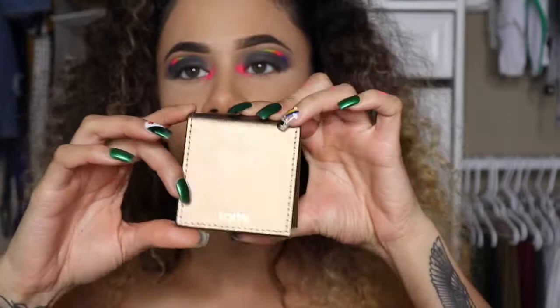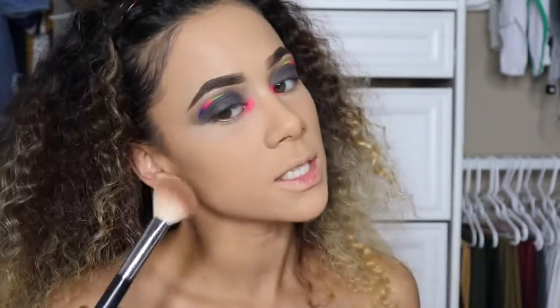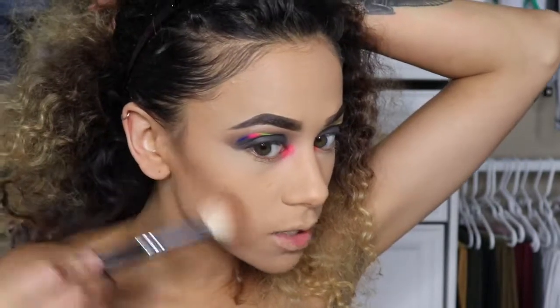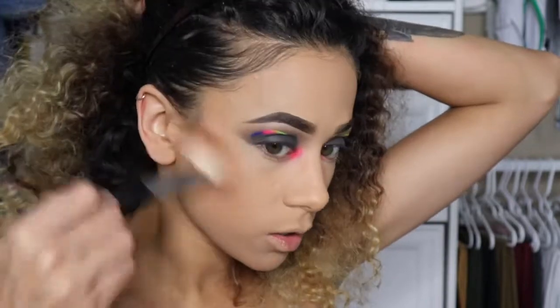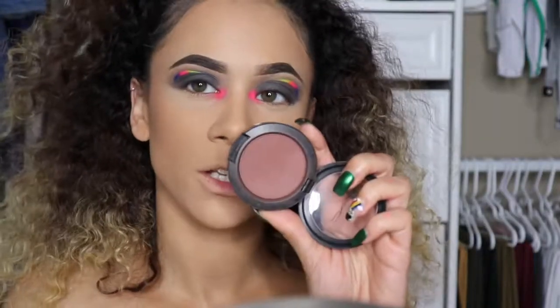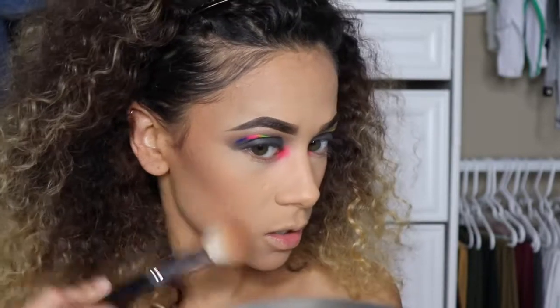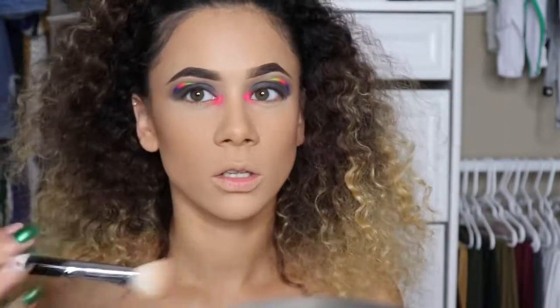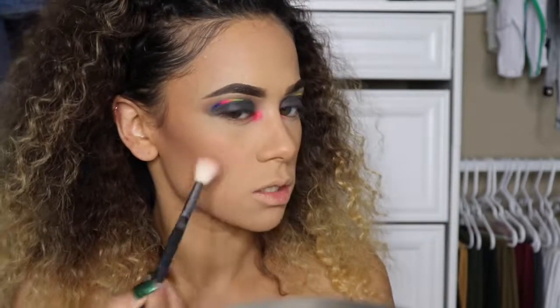I'm trying out a new bronzer — the Tarte Bronzer in Park Ave Princess. I'm hoping it gives a bronzy feel rather than a grayish one. On me it reads more like a contour color because it's quite gray, but once it blends out I can see some of the bronziness in it. Then I go in with MAC Swiss Chocolate on an angle brush to contour — just a little, because I like to be defined but not too chiseled. I'm also applying Nectar from my Anastasia Beverly Hills blush trio in Peachy Love to my cheeks.